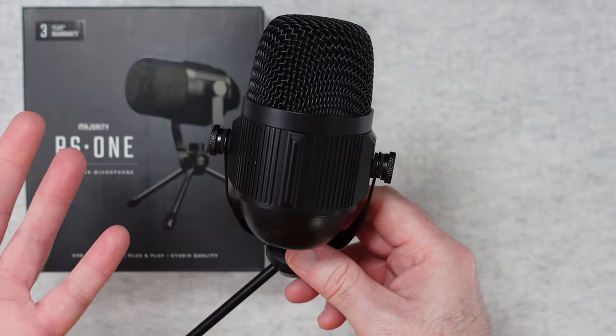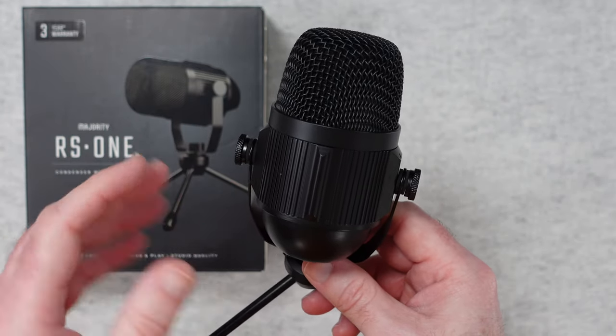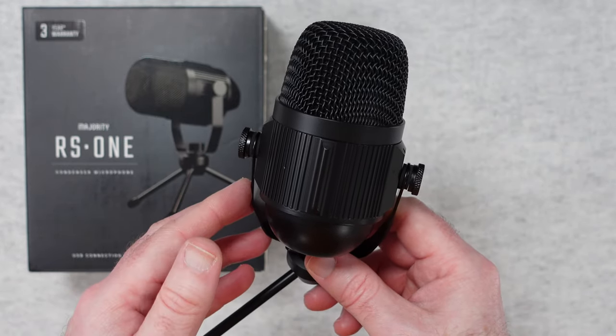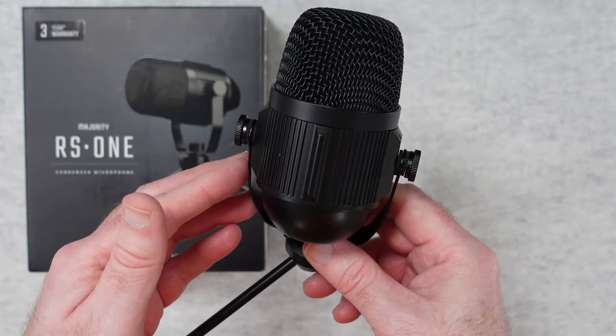The proof of how good this microphone is for its really affordable price is in how it sounds, so let's take a listen to the Majority RS1 now.